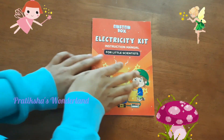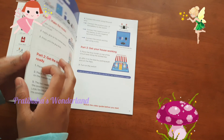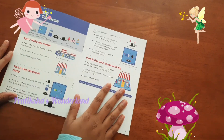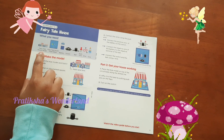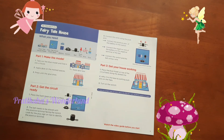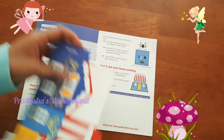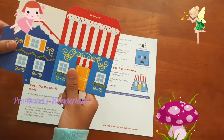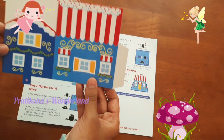First of all we are going to see what we need. So it is the fairy tale house, we need the fairy tale model — the house model. This is the model. Wow it actually looks nice. Oh that's cool. It looks like a small shop or something.